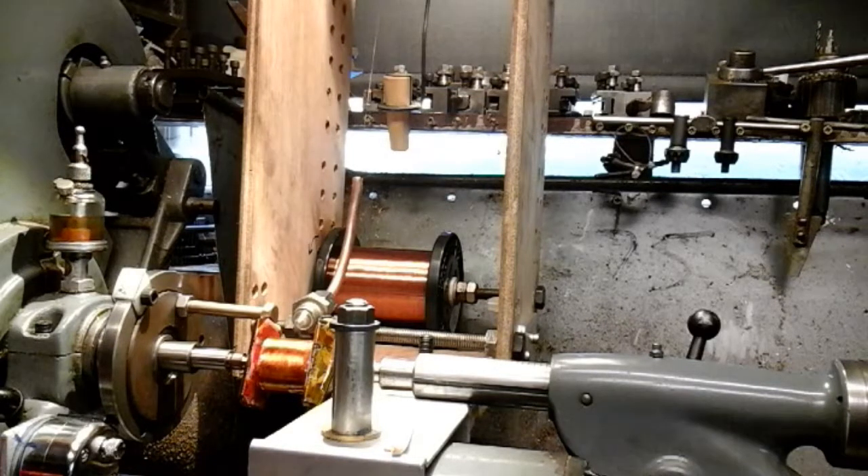Everything seems to be running okay at the minute, but this wire that's in is very, very thin, and the slightest bit of tension on it and it snaps. So you've really got to be careful. I suppose to any professional out there watching, they'll probably wonder why I'm making such a fuss about it. But I've never done it before — it's an experience and I'm just learning. I'll probably find different ways of doing it the more I progress through this project.